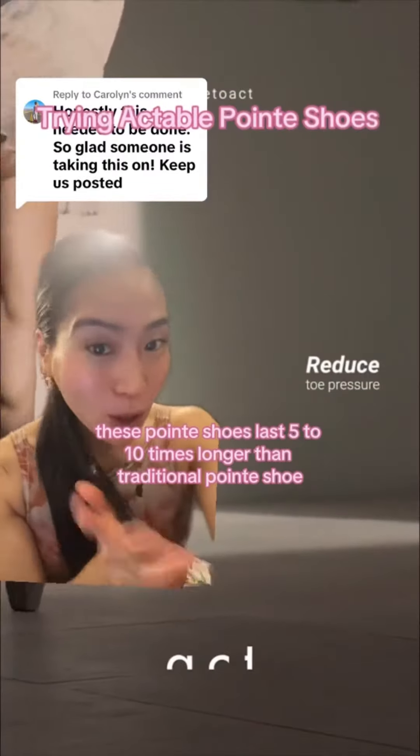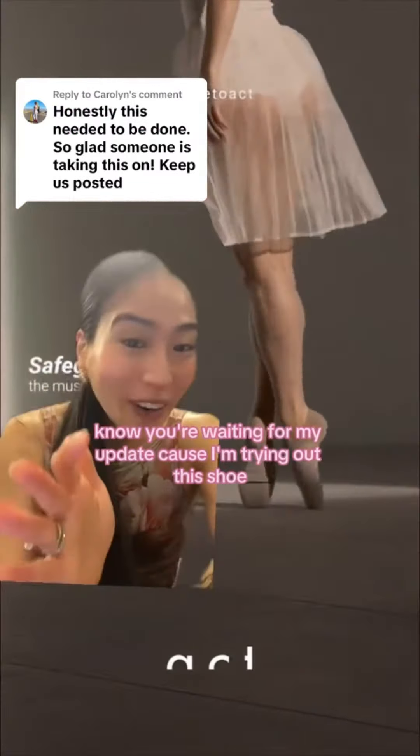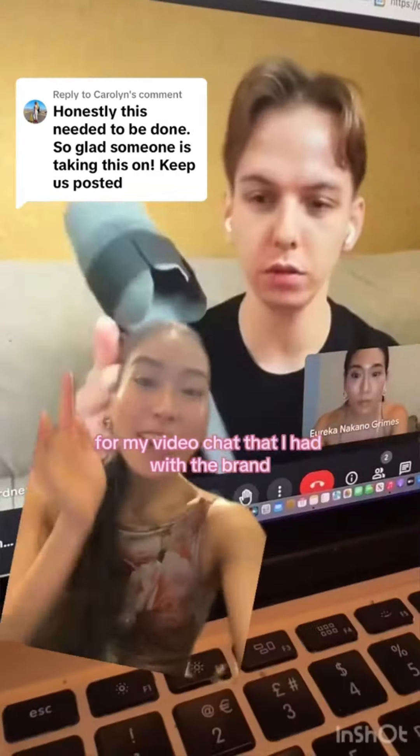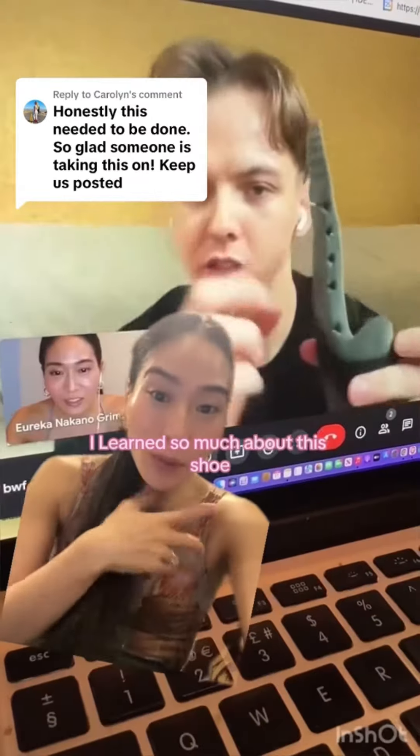This pointe shoe lasts five to ten times longer than a traditional pointe shoe. I know you're waiting for my update because I'm trying out this shoe. Just to be clear, I have not received the shoes yet — they should be coming soon. From my video chat that I had with the brand, I learned so much about this shoe.